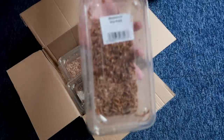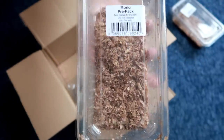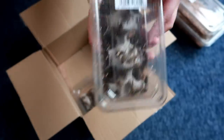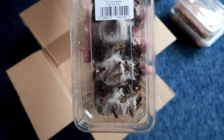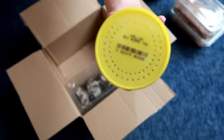So first of all, we have some mealworms. Then we have some Morio worms. And then we have two lots of standard silent brown crickets. And we also have wax worms.